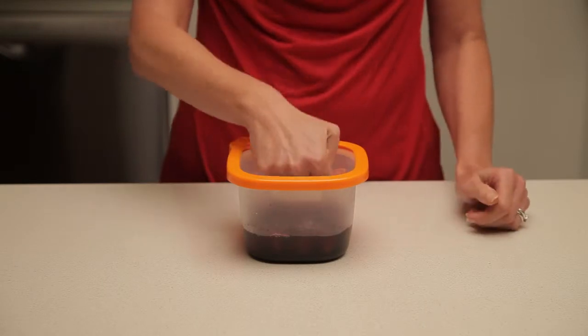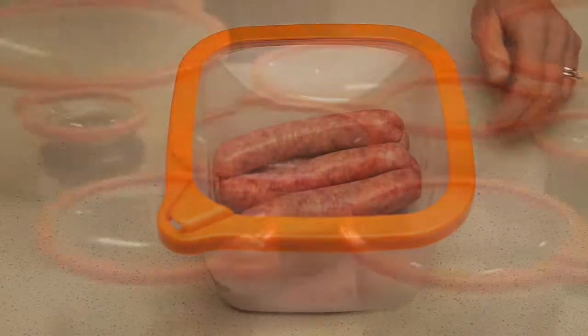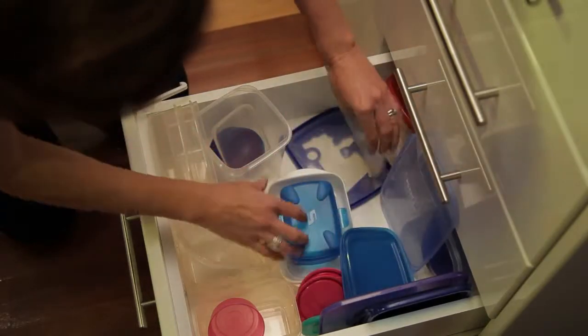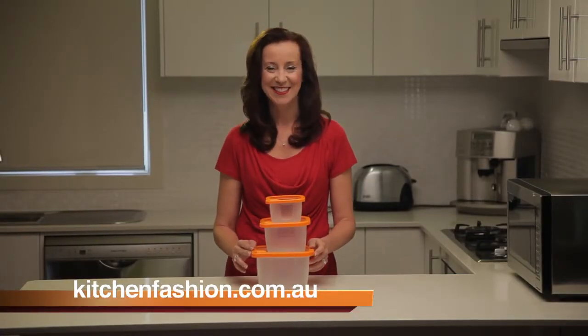They fit all kinds of containers, so now you can vacuum seal foods and liquids in their original packaging. Stack them to streamline storage in the fridge and throw away those fiddly mismatched lids. Join the freshness revolution and order yours today. Thank you.